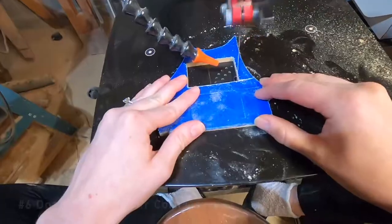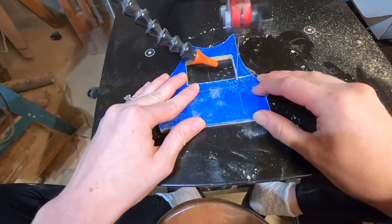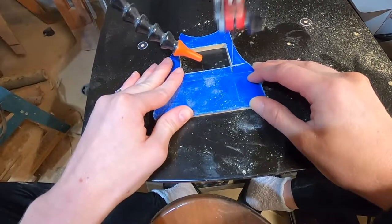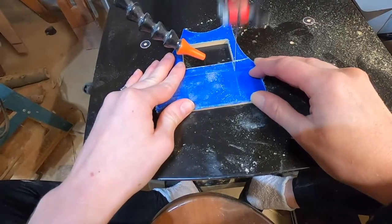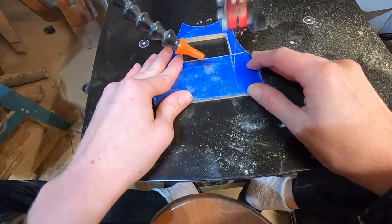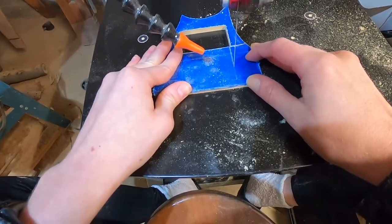Don't drive on your corners. Using a scroll saw is a bit like driving a car. Even to make a straight line you constantly have to drive your piece and steer it to keep it going the right way. Whenever I got to a corner I just assumed that I had to keep driving as I turned, and therefore my corners always got off track and rounded over.